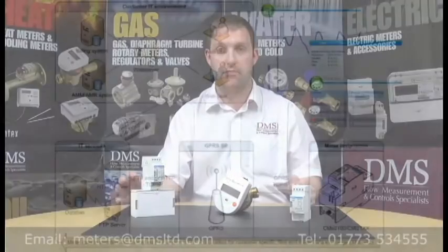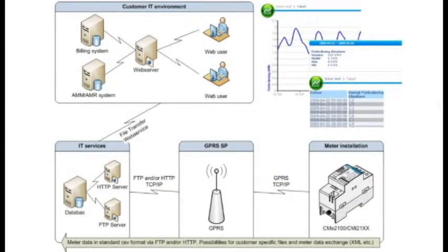The other option is sending data to a location via FTP protocol, direct to a server or even to a website. You'll see the actual example here on screen now.